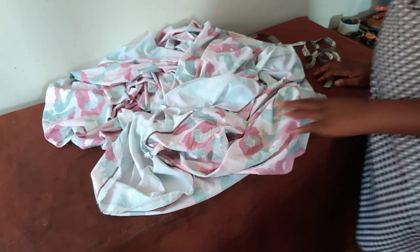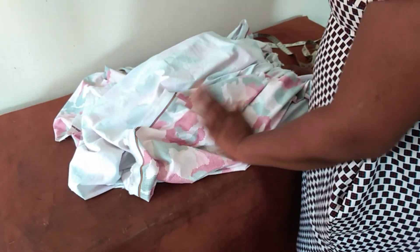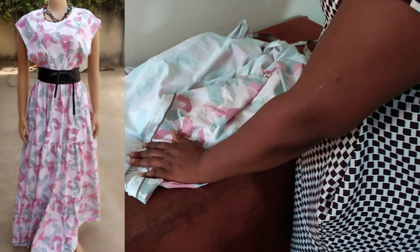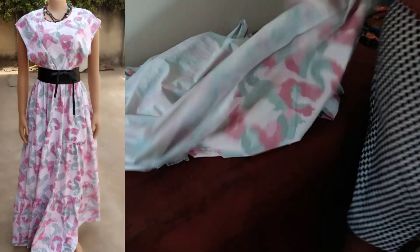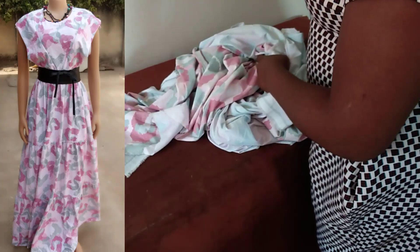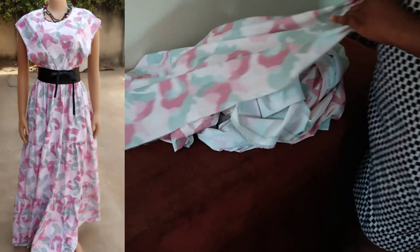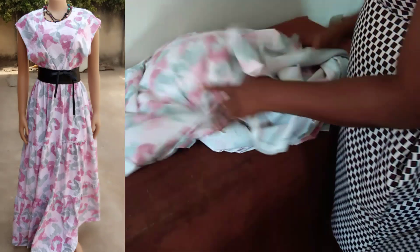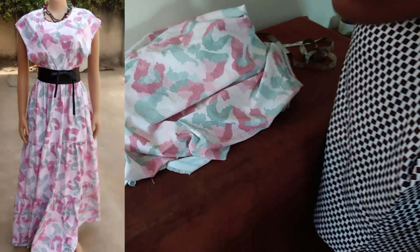For today's tutorial I'm going to be making a gypsy gown or dress, or what we popularly call a Caribbean gown or dress. I have here a fabric that is by 45 inches wide.